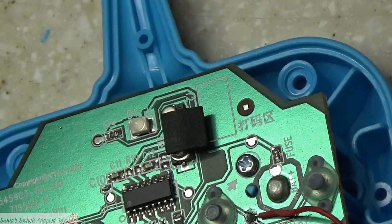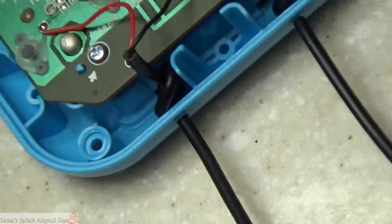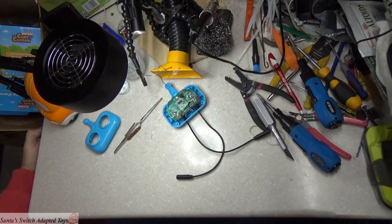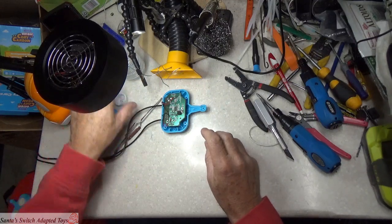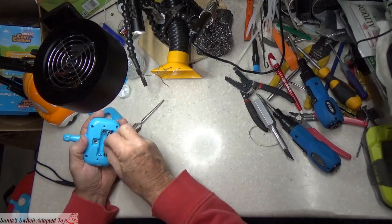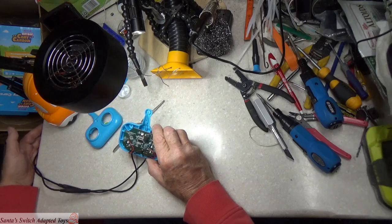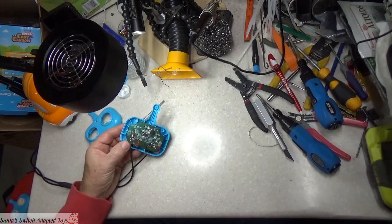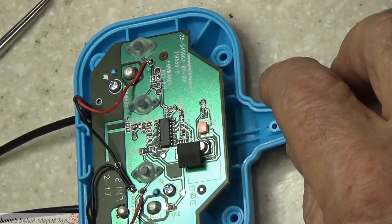Before we get too far on the assembly, let's test if this light comes on when our switches are pressed. I have off camera, over on this side of my table, two switches mounted - I do a lot of adapting of toys. I used some hot glue and put them on there so they're off the table but accessible. If we push one button or the other, the light comes on. I'm going to push the buttons - my switches - and that light is coming on indicating that we have adapted this toy.